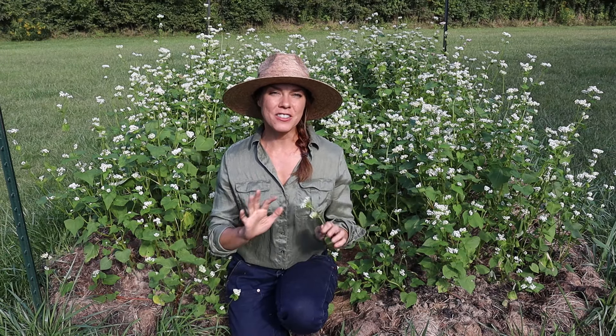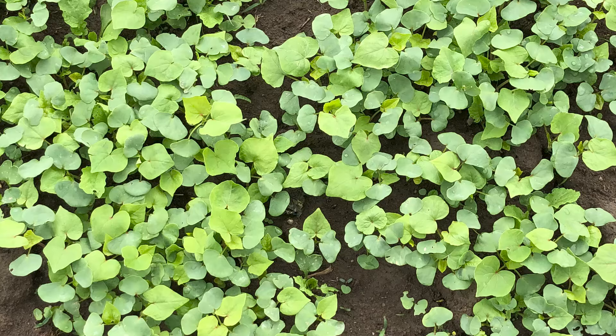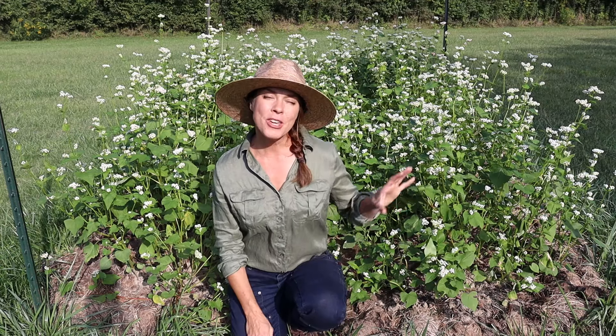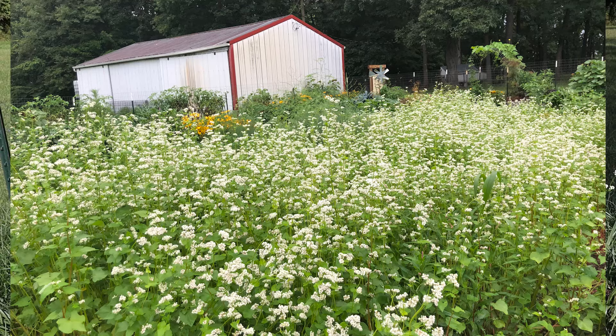The biggest reason that I love this cover crop is how quickly it grows and smothers out weeds. At optimal temperatures, which are right around 70 degrees, buckwheat will germinate as quickly as three to four days and it reaches flowering in as little as three to four weeks, completing its entire life cycle in 10 to 12 weeks. And because of this rapid growth, it can out-compete pretty much all the other weeds in your garden.